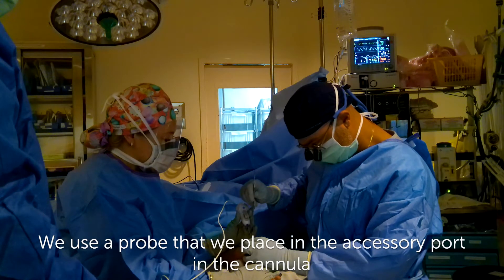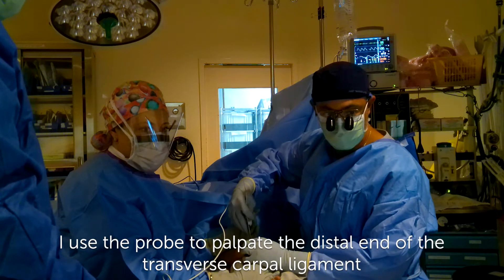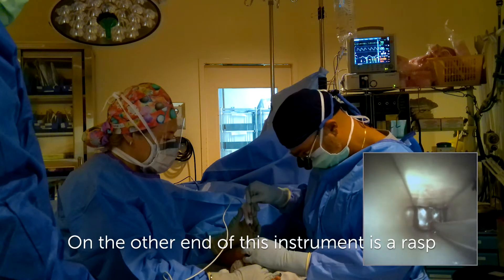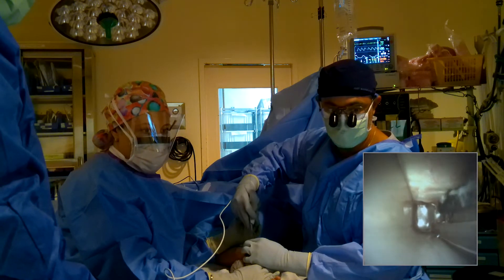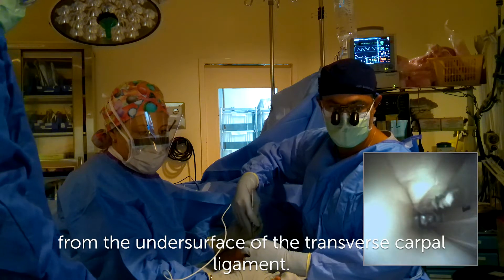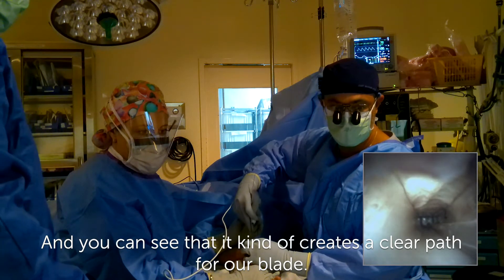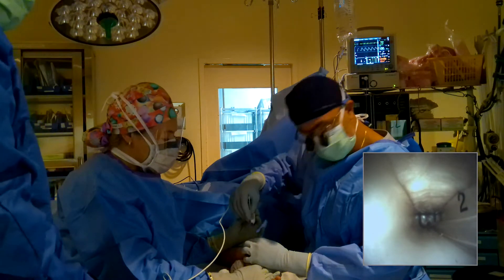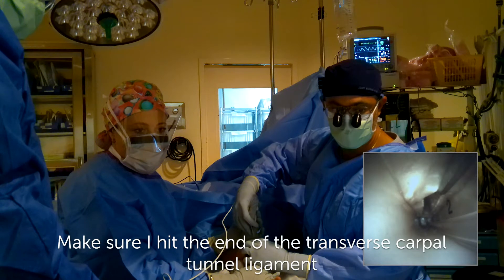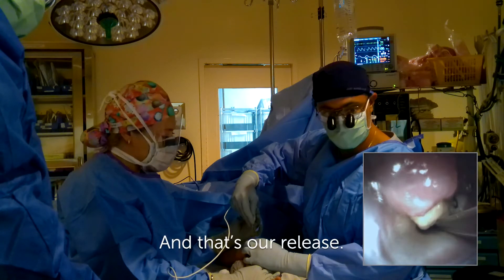We use a probe that we place in the accessory port and the cannula. I use the probe to palpate the distal end of the transverse carpal ligament, so you can clearly see it. On the other end of this instrument is a rasp that we use to scrape the tenosynovium from the undersurface of the transverse carpal ligament. You can see that it creates a clear path for our blade. We put the blade in under direct endoscopic visualization, make sure I hit the end of the transverse carpal ligament, and in a retrograde fashion — and that's our release.